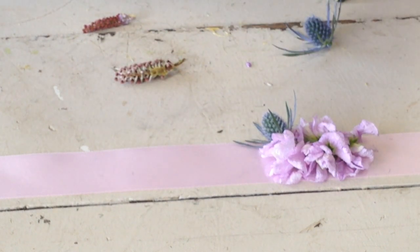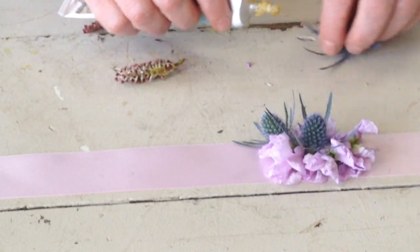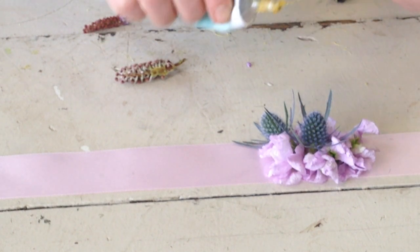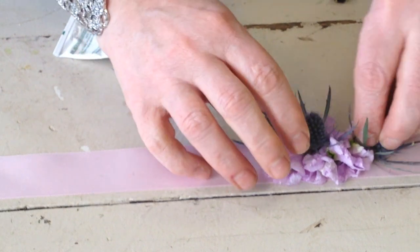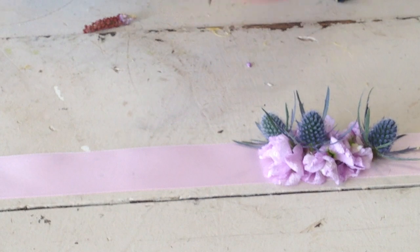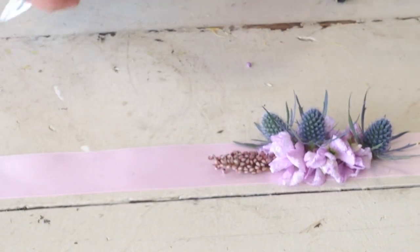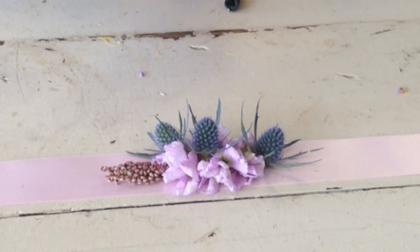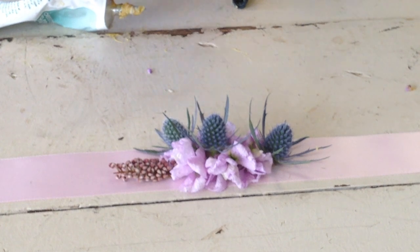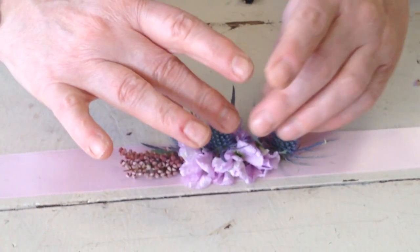Let's take another thistle. Get a glue — get that right in the middle. This one's gonna be kind of small, but you can make them bigger or smaller. Now we're gonna put this little bloom on there — it's so pretty. And we're gonna put this one on here as well. So pretty, let's tuck it right in there. Isn't that nice?